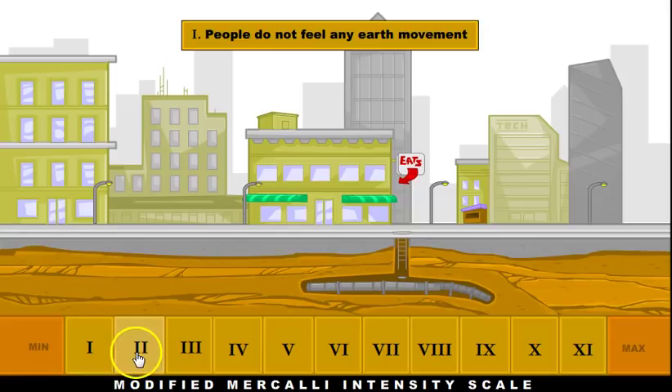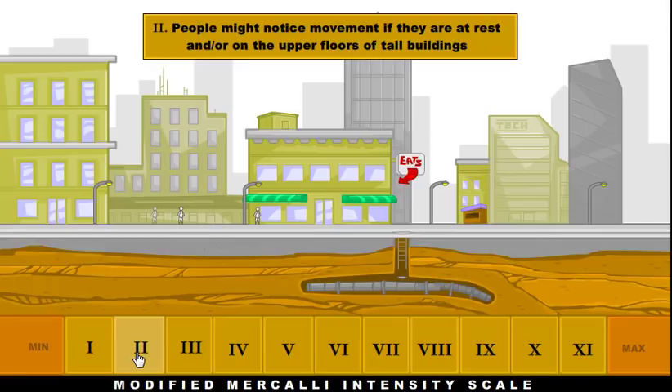At a 2 on the Mercalli scale, people start to feel the earthquake, but really nothing happens in terms of damage.